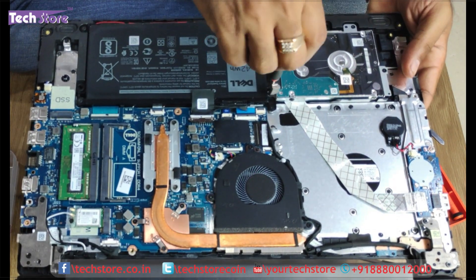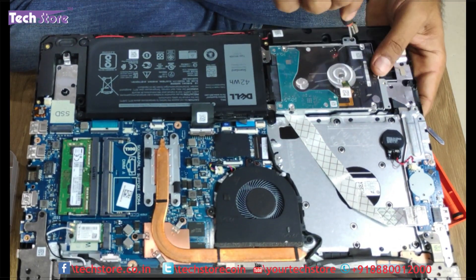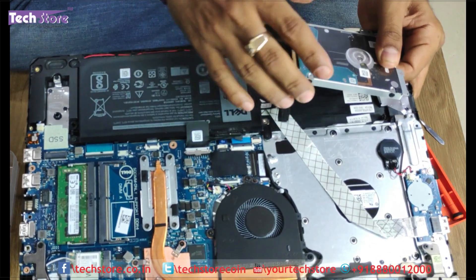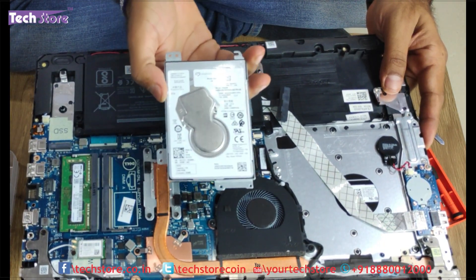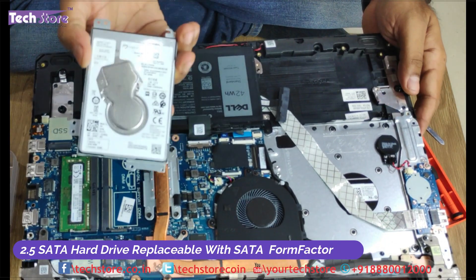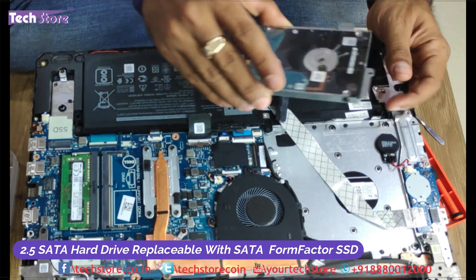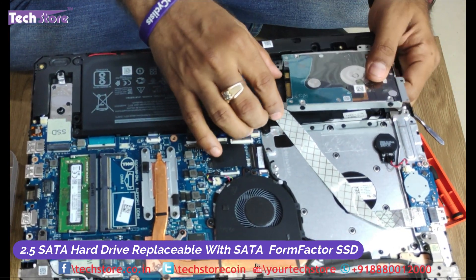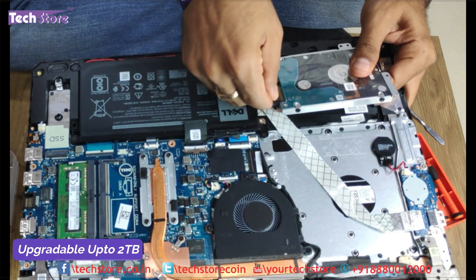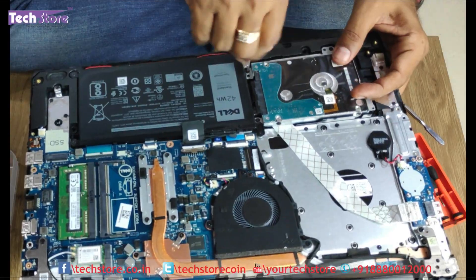For people who want to replace the hard drive, you just need to remove a few screws and this connector which is connected over here. You have the hard drive here — it is a 2.5 inch SATA hard drive, a slim hard drive. You can just take an SSD, solid state drive, SATA form factor, and put it back. The upgrade capacity is up to 2 TB. Just put the connector back inside and fit it back.